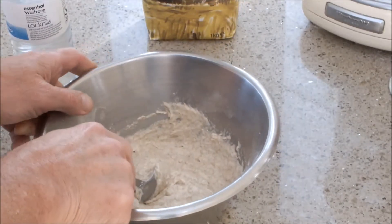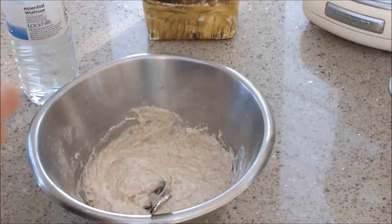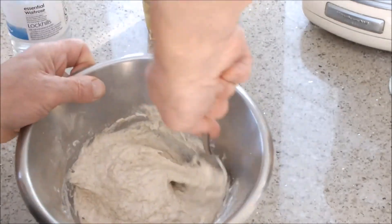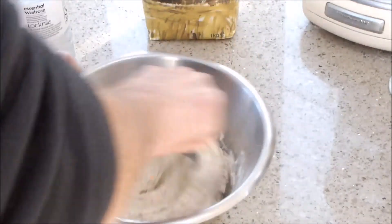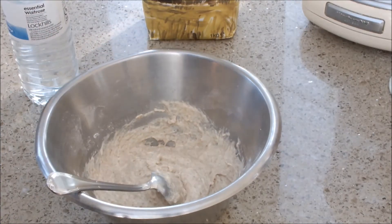I'm pretty confident that this is going to work, though sometimes it doesn't. Sometimes spoilage bacteria get in and it goes mouldy or has an unpleasant aroma. But I think this one's worked — you just have to persevere. I'm going to cover this and leave it for 2 days and show you again afterwards.